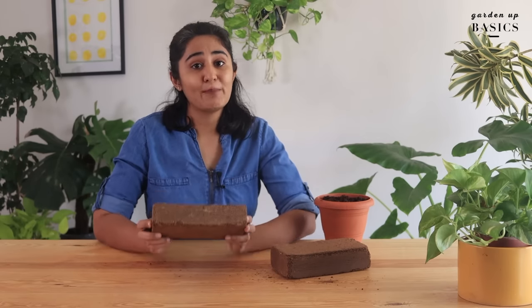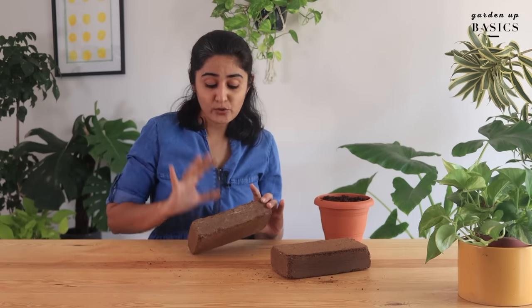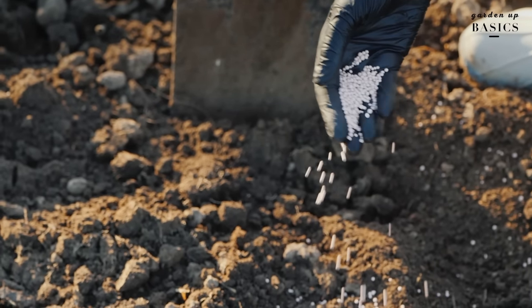While using coco peat for plants, keep in mind that coco peat does not have nutritional value. It only helps in keeping moisture and providing good drainage. This implies that when you are using coco peat, you will have to add some source of nutrition as well for your plants — a fertilizer.